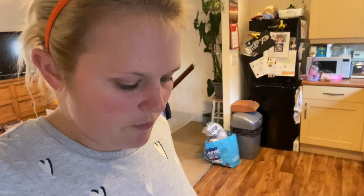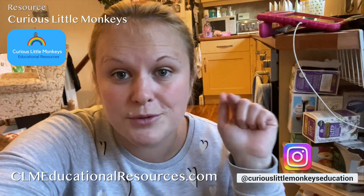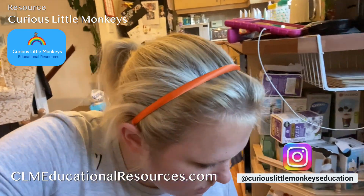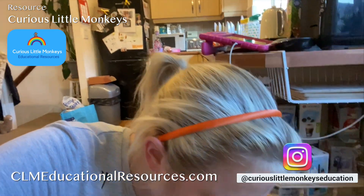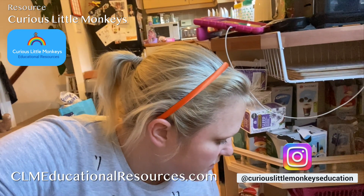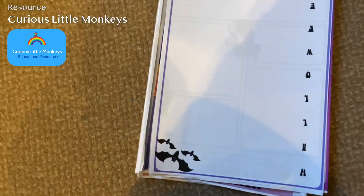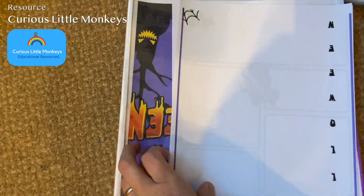The pumpkin stamping activity the kids were doing earlier actually came from an activity booklet I downloaded from Curious Little Monkey. We've spoken about them before — they do really good activity books, topic books, and loads of different things. I'll link their website and Instagram down below. Here's the Halloween activity book I printed off for the kids.